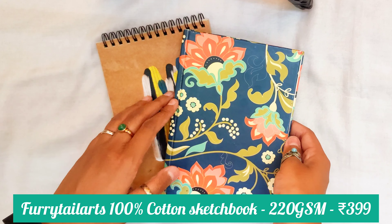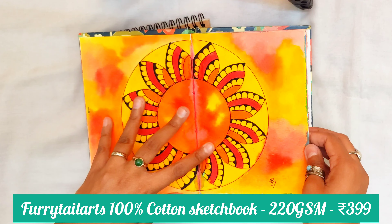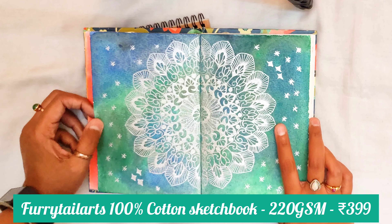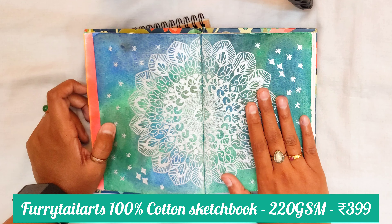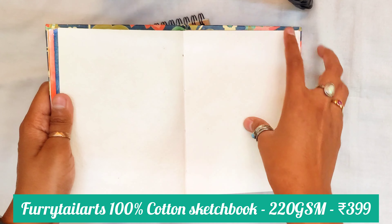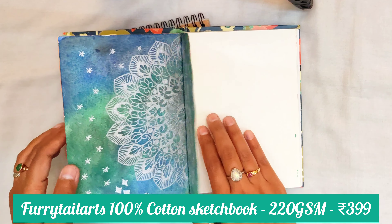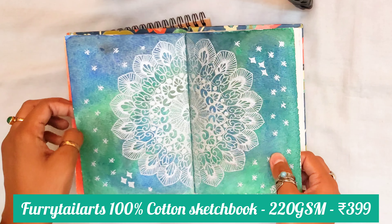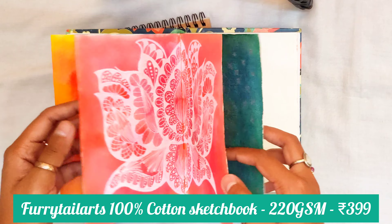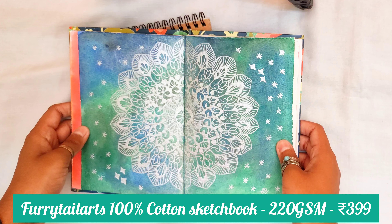This one is a handmade sketchbook from Furly Tail Arts and the cover is so pretty — it is hand stitched. I use this sketchbook for intense watercolor backgrounds, like when I am using watercolor inks or using too much water. The paper GSM here is 300 GSM and this is 100% cotton. The paper texture is really rough and thick, so the water absorbent capacity is really amazing. You can also use both sides of this sketchbook once it dries properly. I have used watercolor inks, watercolor cakes, and a lot of water — this sketchbook is really amazing if you are a watercolor artist working with heavy body watercolor inks and paints.